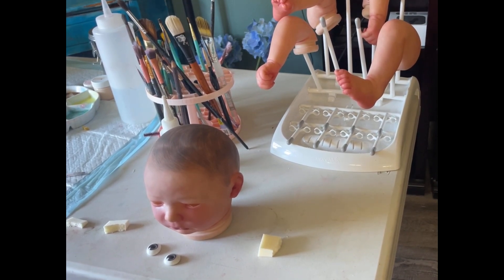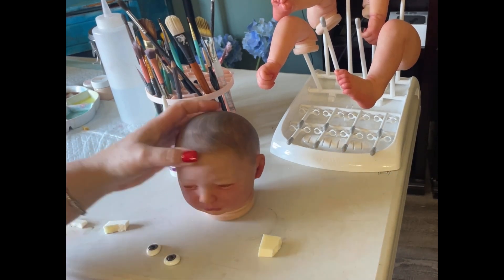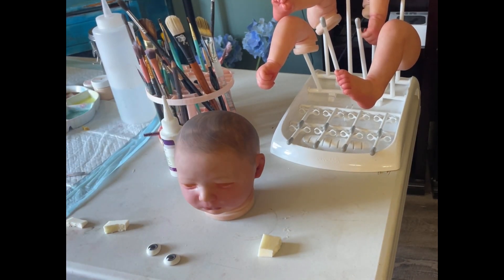Hey, this is Stardust and Moonlight Reborn Dolls. Thanks for clicking on this video. This is actually an impromptu video — it's going to be a quick one: a tutorial on placing oval eyes in a reborn doll kit and just what I do to help aid that process.